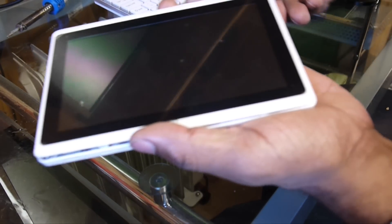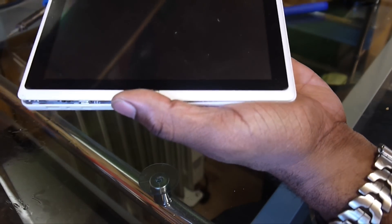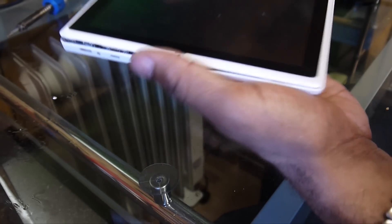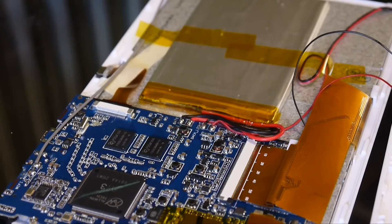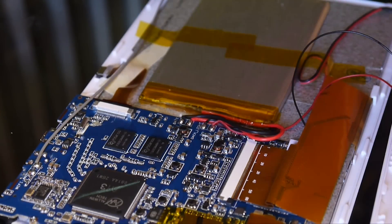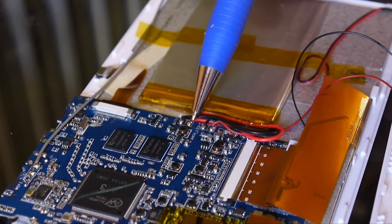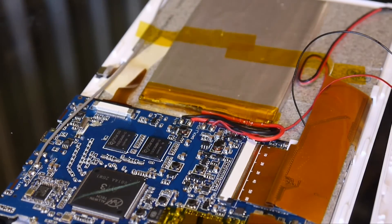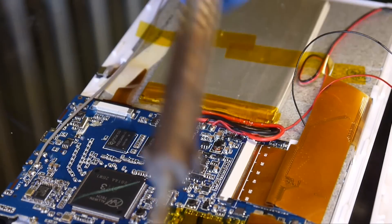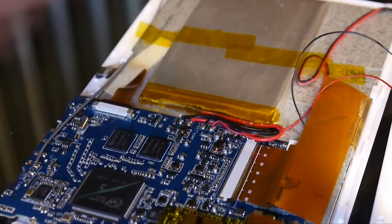I use my finger, just my thumb, to run around it like that to get it out. So all we're going to do is try and remove just one of these terminals here — just one — so that we can release the battery and try and reboot this. I've got a heated soldering iron here.